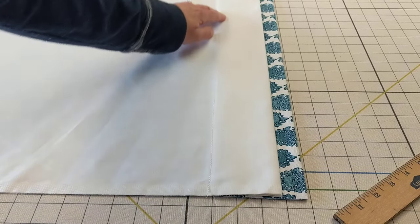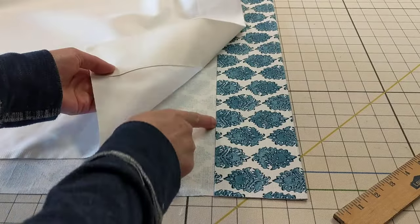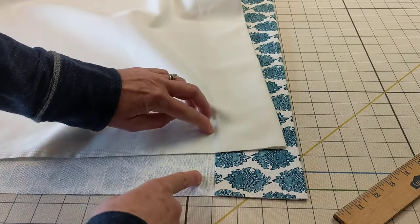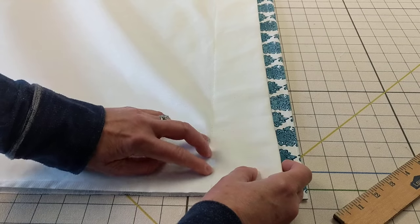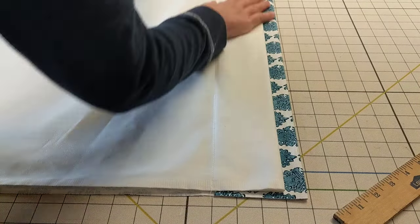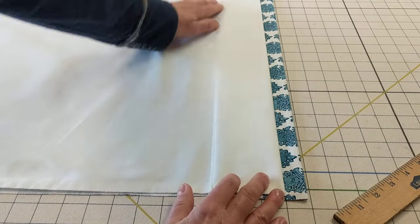That is by just feeling it. When I lay the lining down, I can feel the top edge of this hem through the fabric. I just want to line them up. Instead of getting out a ruler and measuring across, I'm just going to use my fingernail and line up the top of those hems — like that.